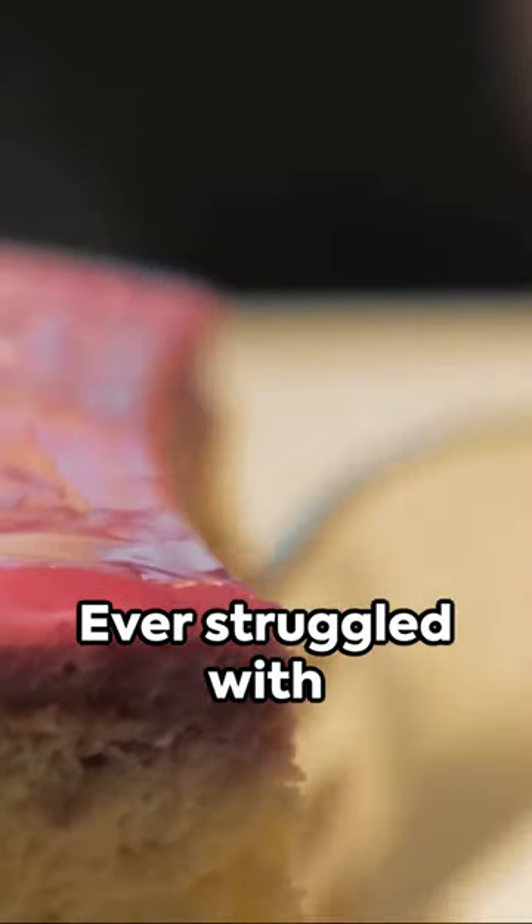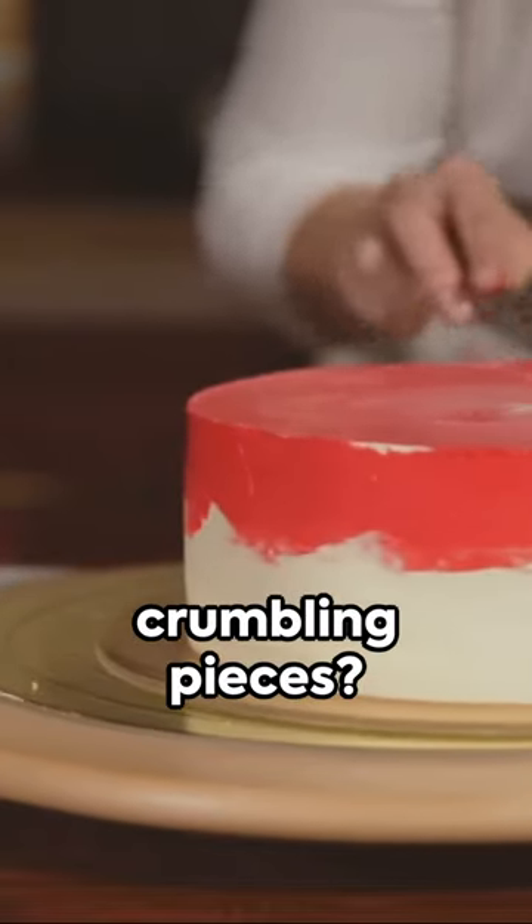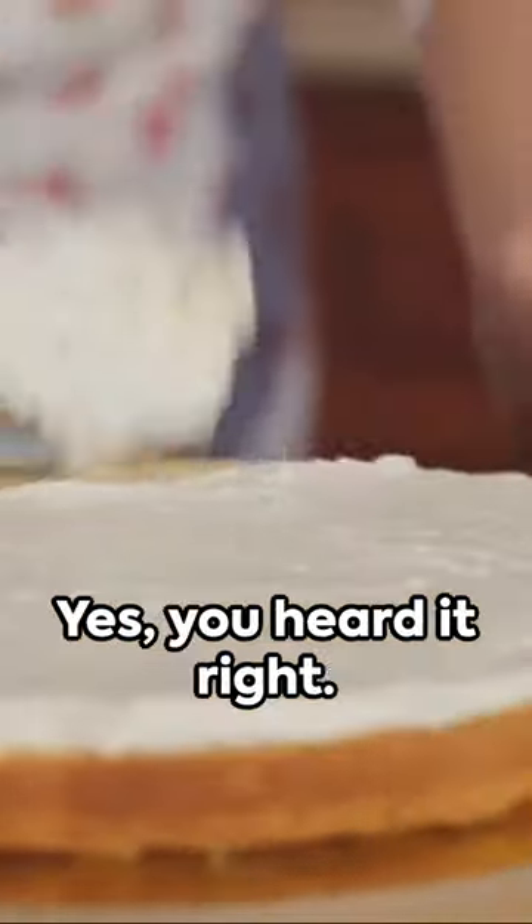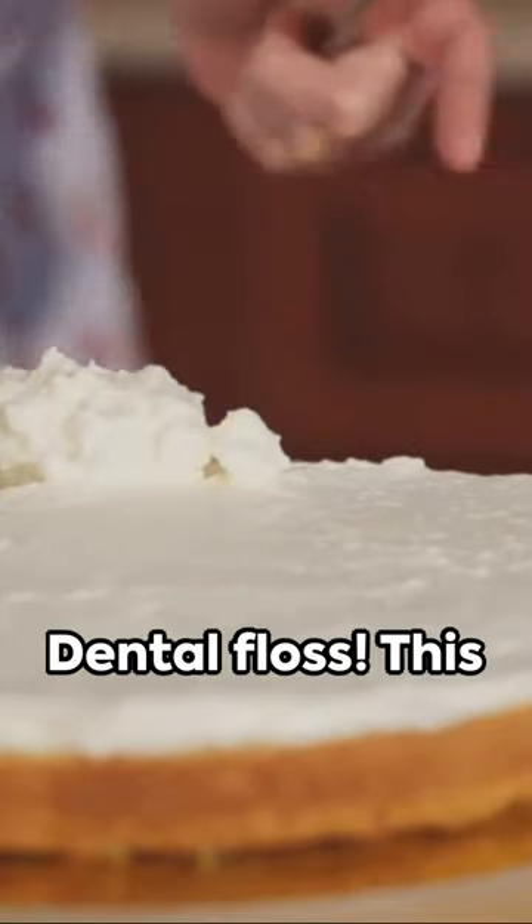Cake and cheese lovers, this hack is a game changer. Ever struggled with uneven slices or crumbling pieces? Turn to your bathroom cabinet and grab some dental floss. Yes, you heard it right — dental floss.